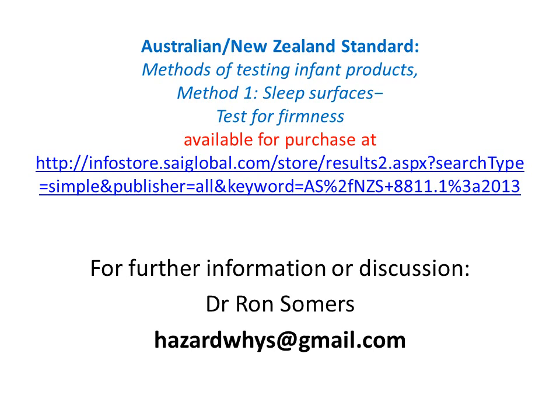Here's some information on the first published standard, which happens to be from Australia and New Zealand. Contact me if you require further information. Thanks for your attention.